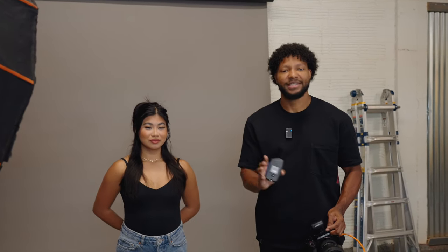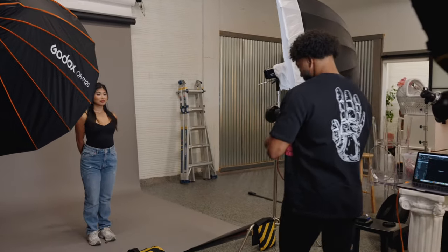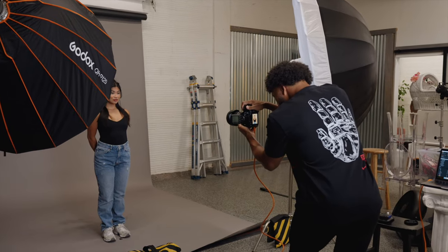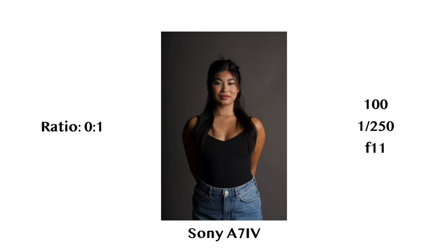Let's get a test shot and see what that looks like with just the one light on our key side. So you have Emily — just stay squared to me. And what we're going to notice on this first shot is that we have heavy shadows on Emily's right side. This right now is no ratio — it's just one key light. Now that we have it set up and to our liking, we will bring in our fill light and start to talk about the different light ratios.